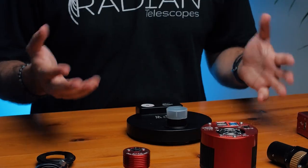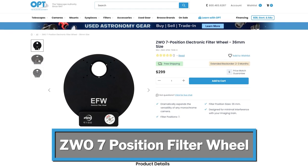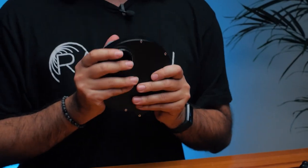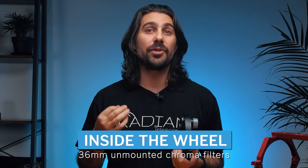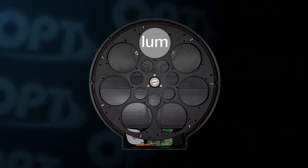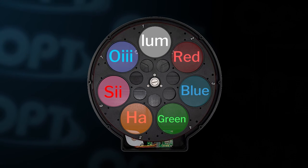Here we have a filter wheel — a ZWO 36mm seven-position with all my filters nicely installed inside. These filters help me photograph both broadband targets like galaxies and narrowband targets like nebulas. I'm using a monochrome camera so I need a filter wheel to produce color images. Inside my filter wheel I have 36mm unmounted Chroma filters — from position one to seven: Luminance, Red, Blue, Green, Hydrogen Alpha, Sulfur II, and Oxygen III.